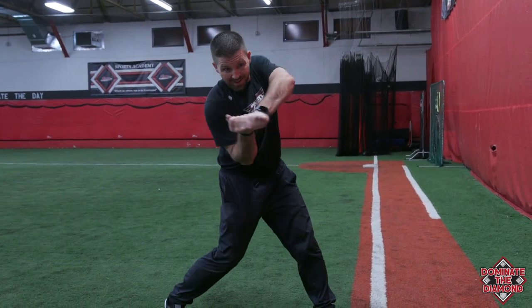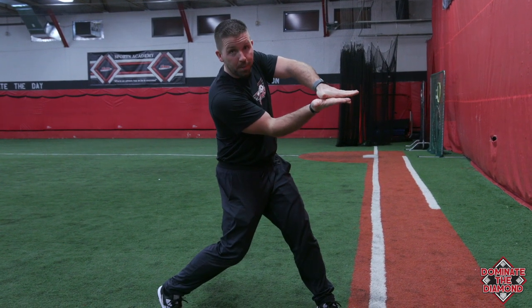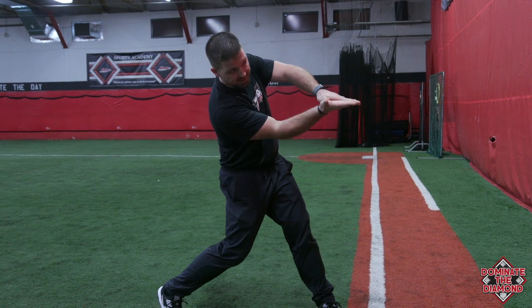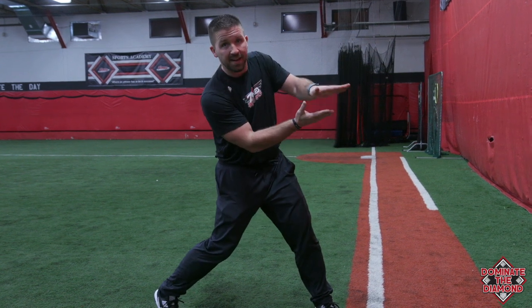Great question. So palm up, palm down is the position we get into at contact, all right? I'm a right-handed hitter, so my right hand's my top hand, my left hand's my bottom hand. When I get to contact, if I were to open up both of my hands, I'm in a palm up, palm down position. So my right hand, my top hand, is facing the sky; my bottom hand, left hand, is facing the ground.